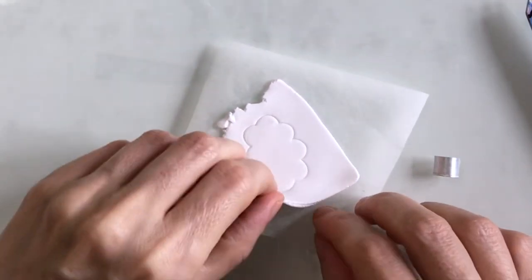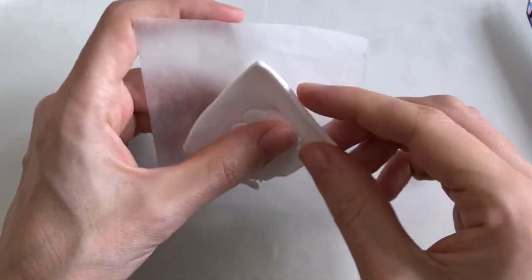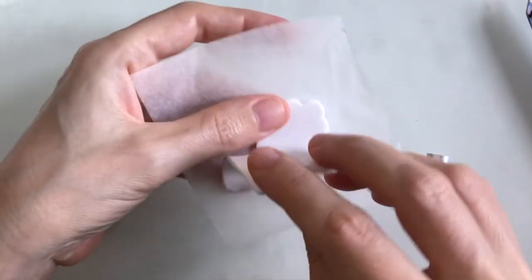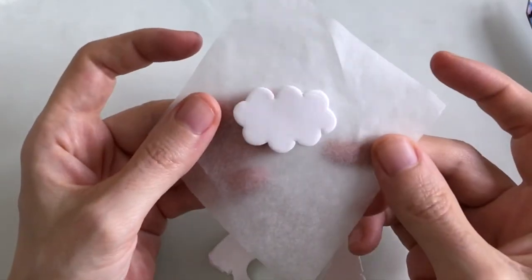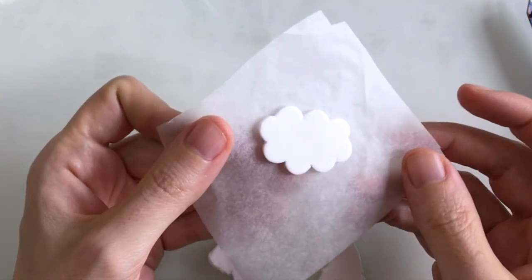I'll just try and pare away the clay like so and just with a tiny bit of encouragement it should come away. There we go - I'm pretty pleased with that, it's the cloud shape that I'd hoped for. Have fun making yours, thanks for watching and I'll see you next time.